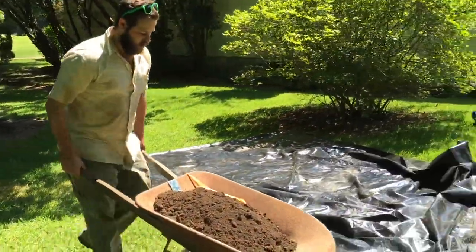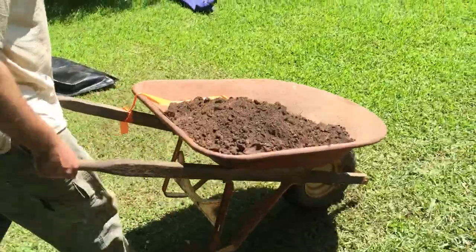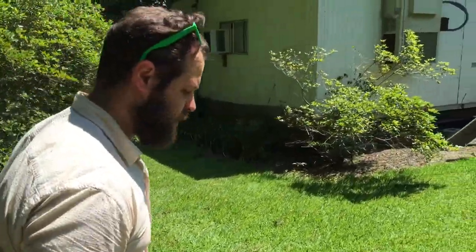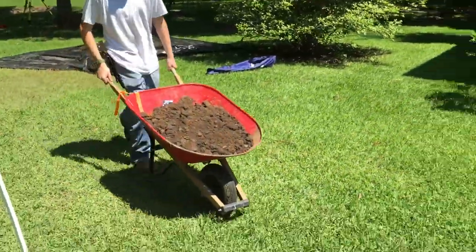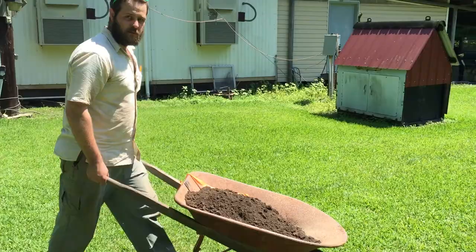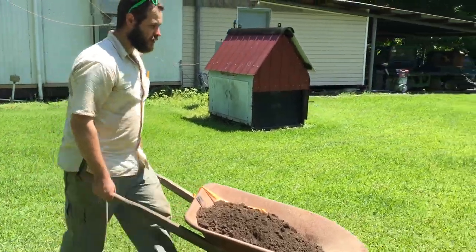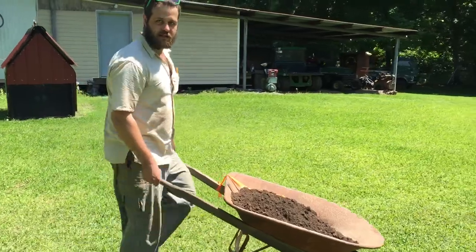So what are you doing there? I'm taking a sample of soil down to be water screened. We're taking a double sample of this level because it's an intact midden. We're going to do a five bucket sample in the north half and a five bucket sample in the south half. And this is the best way to get the dirt down there.